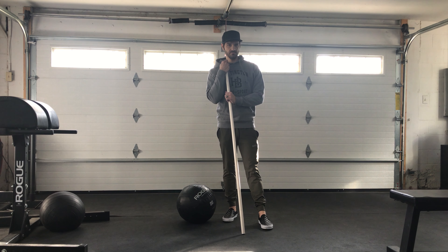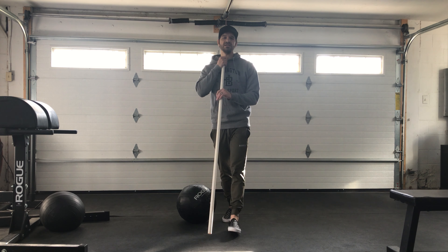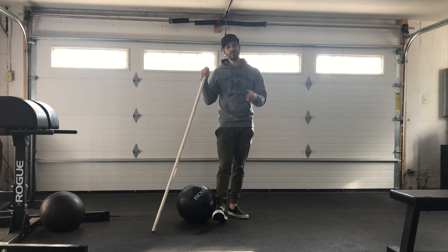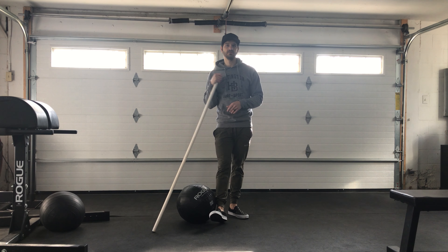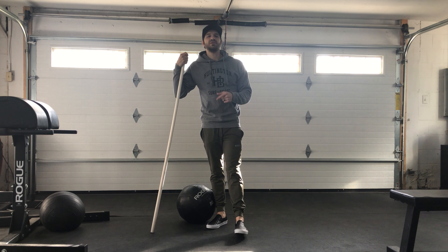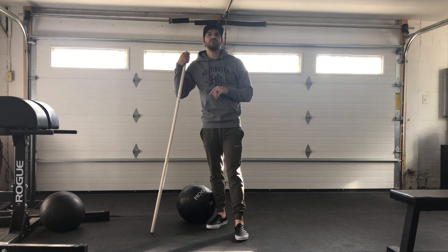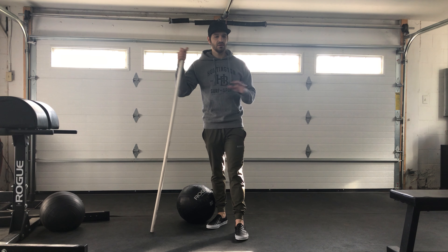Thursday was put in here for an active recovery day, especially if you've been going for all three days. Thursdays are good recovery days, or it could also be a day to make up something you missed throughout the week. But if you are doing this Thursday's workout or active recovery day, the first part is three rounds, not for time, so casual pace.